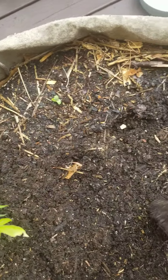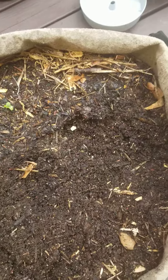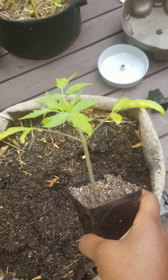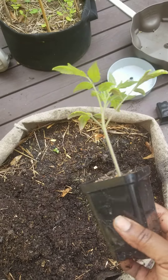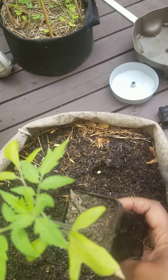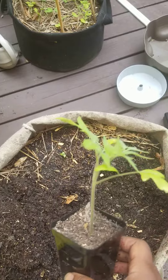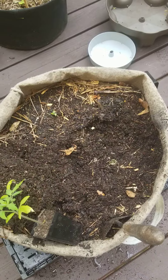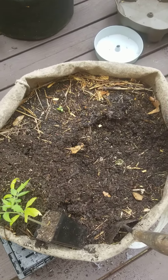I've already moistened my soil so it's nice and moist. I found the puniest tomato plant I could find in my garden — it's this guy right here. I believe this is a slicer; Hue is the variety, I need to go look that up. I planted these things almost two months ago, and after a while you just forget things.